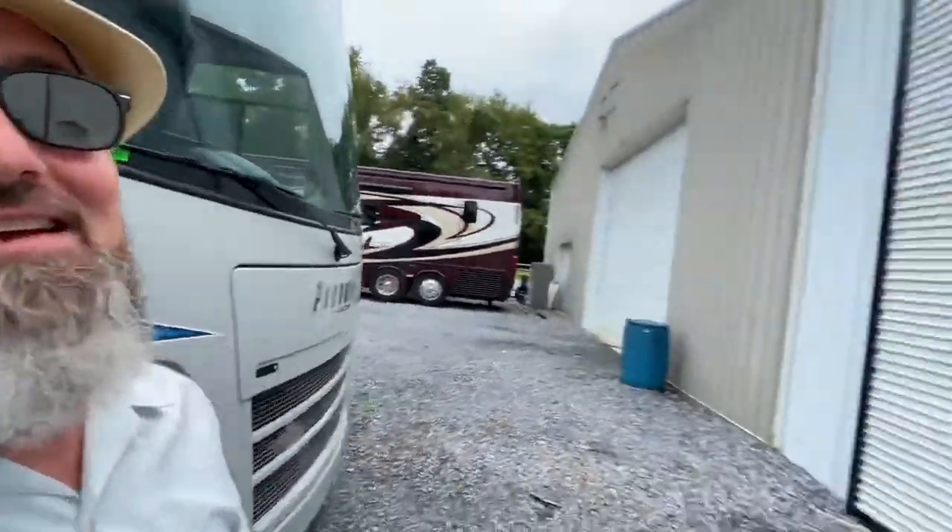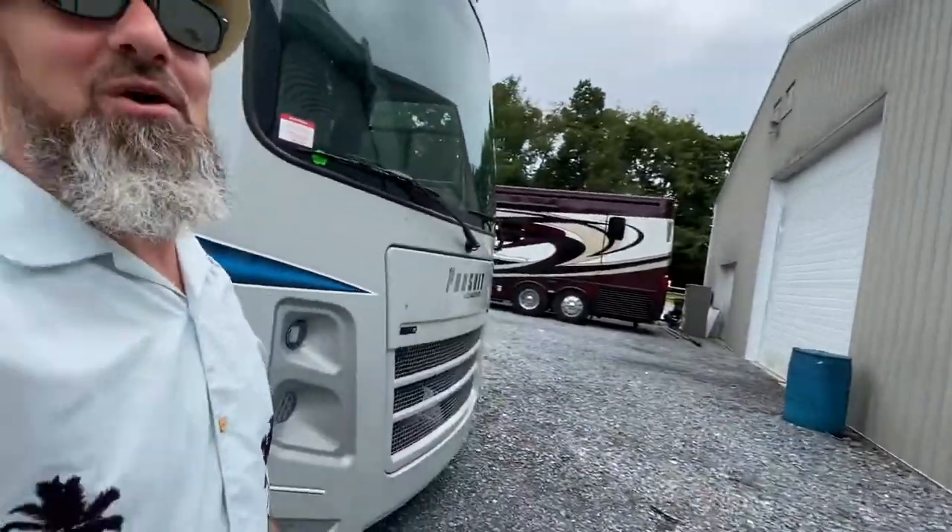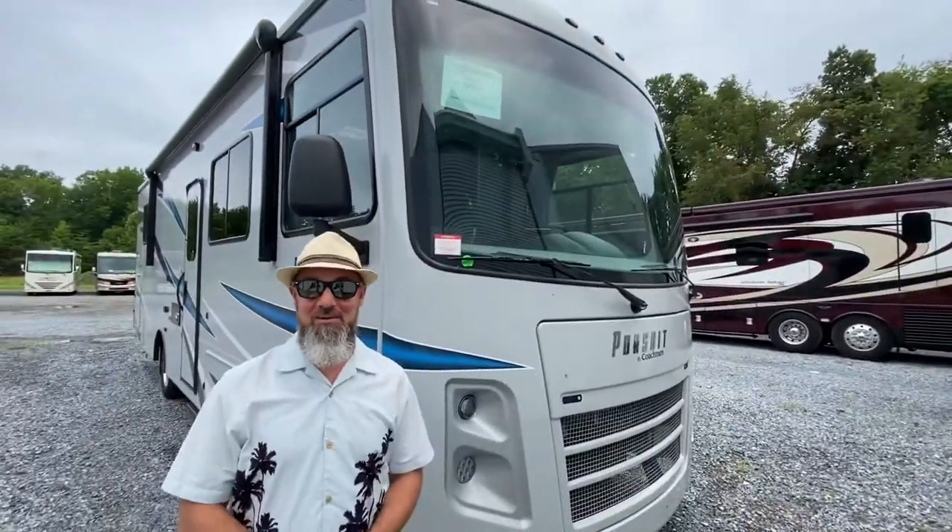But before we get started, let's say hello to Abby. Hi everyone, thanks for watching. Abby, as always, thanks for helping out with the camera. My pleasure.